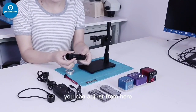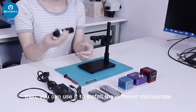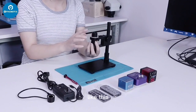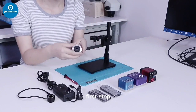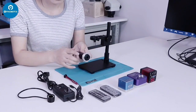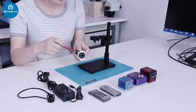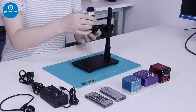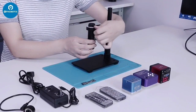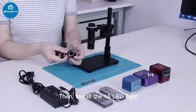You can adjust from here. With this adapter, you can use it to install the different microscope objectives, like this. First step: install the adapter on this lens. Install on the microscope. Fasten the screw. Then install the LED ring light.